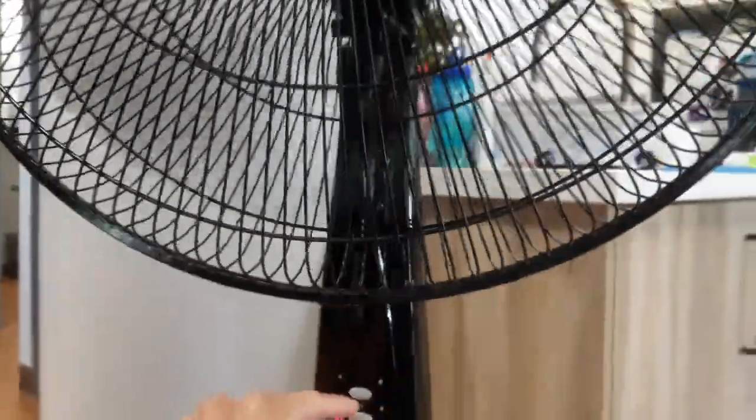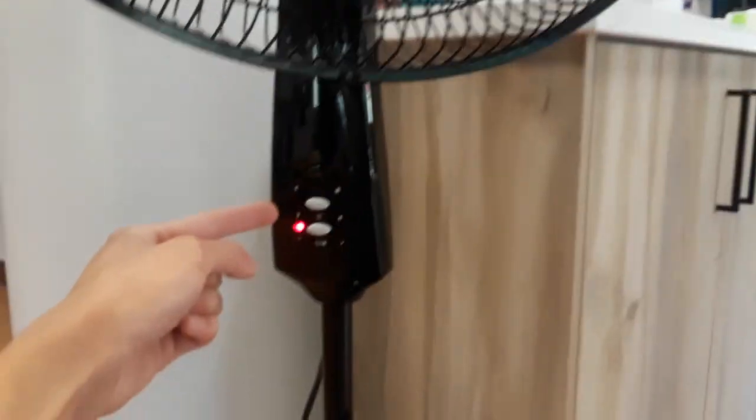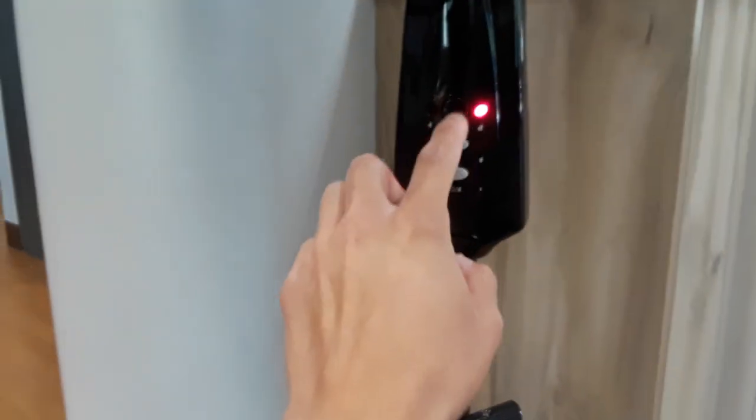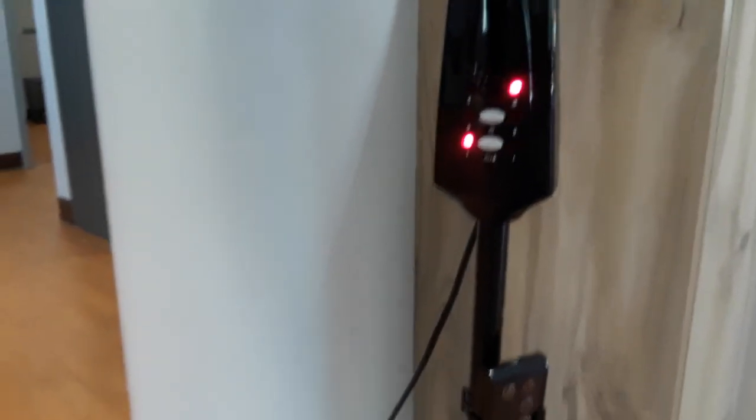Here's the timer control. It has the hours on the left side and the speeds on the right side. There's a button on the top in the middle.